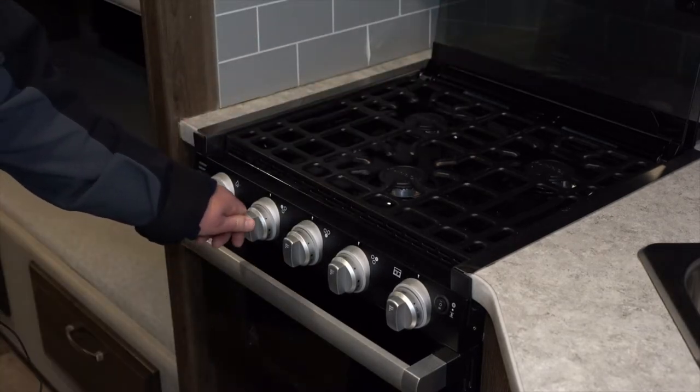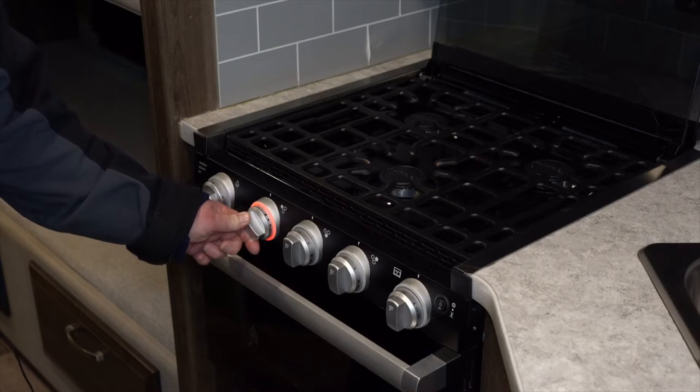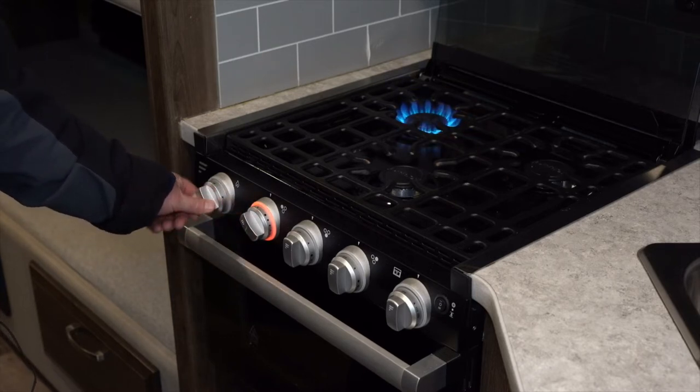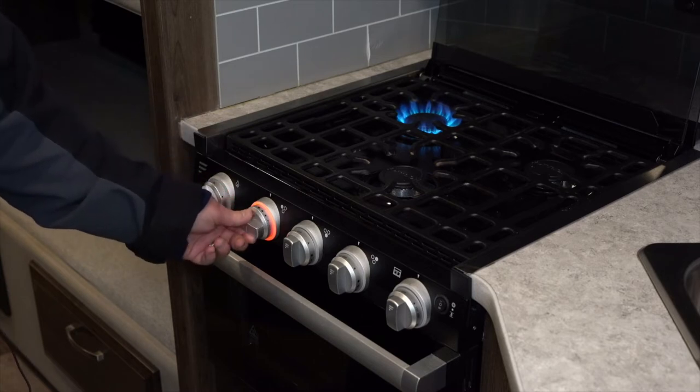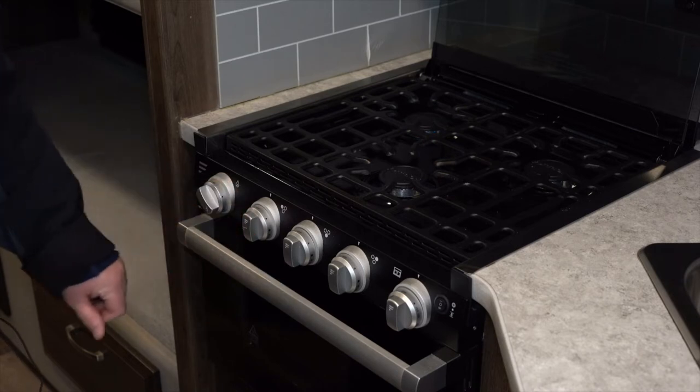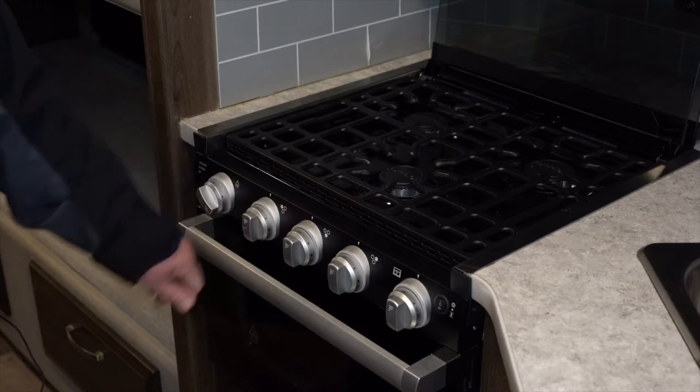In order to start a burner on the stovetop, you're just going to want to push in and take the knob to the pilot or little flame on there, and then this button is your igniter. Once you see the flame you can set the temperature up and down by just turning the knob. Turn it back to off and the knobs will pop back out.